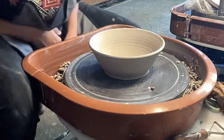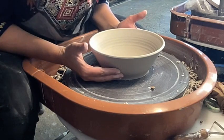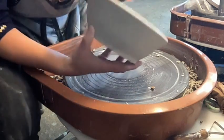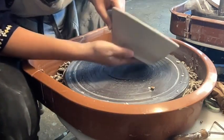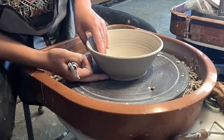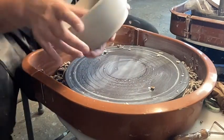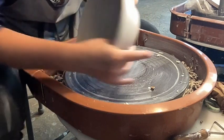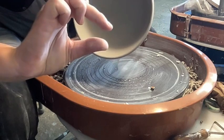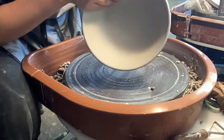Hey everybody! Today I'm going to do a demonstration on how to trim a bowl, or really any pot. I've already thrown this bowl, and when I threw it on the wheel I used a wooden tool to clean up around the edge, so I don't have a lot of mess around the edge, but I do have a fair amount of clay here. Maybe about that much clay, so I can slough off at least half of it and add a foot.